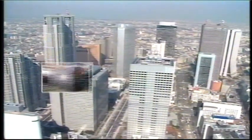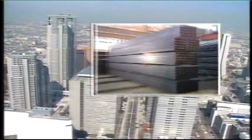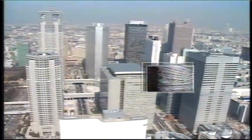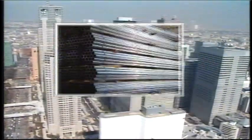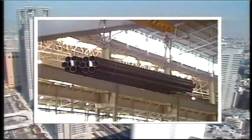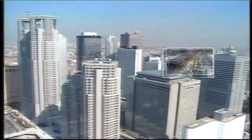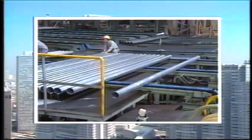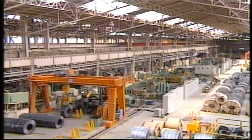Electric resistance welded tubes, called ERW tubes, are used for various applications such as piping, structural pipes, and construction materials. Facilities to manufacture ERW tubes must be responsive to a wide range of size requirements. High quality and highly efficient operational capabilities, allowing size changes in a short time, are also a prerequisite.